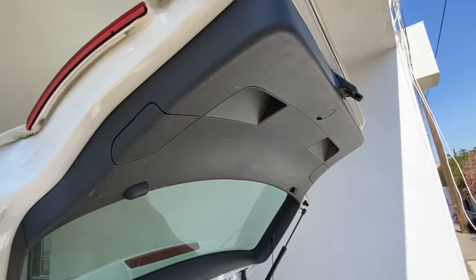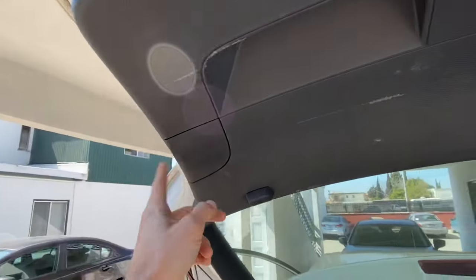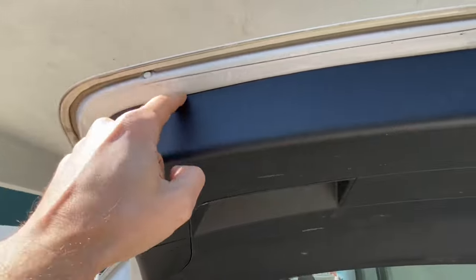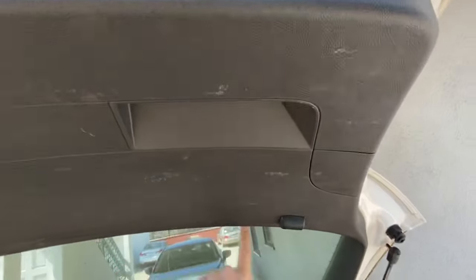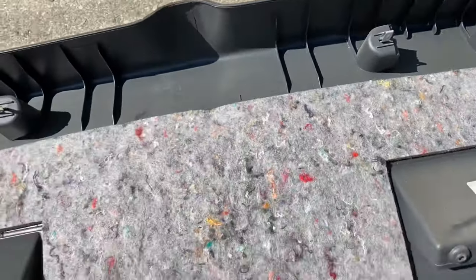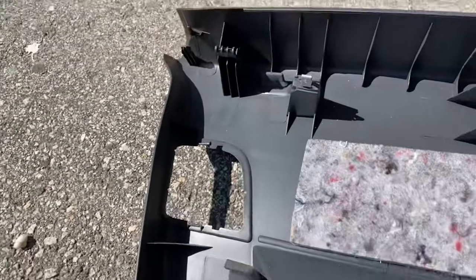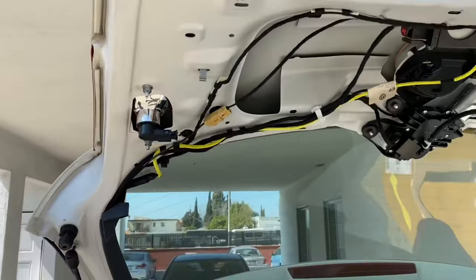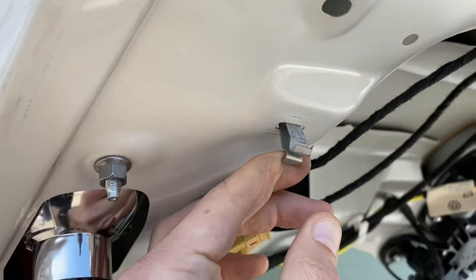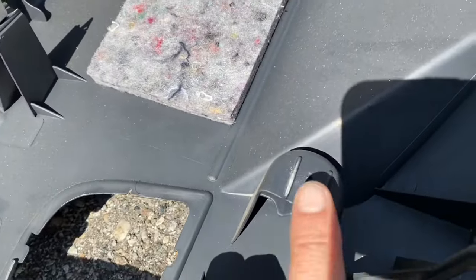First thing we're going to do is remove the covering inside the hatch. There's a Phillips head inside each handle, and we'll pull off these caps on both sides, then use a trim removal tool to pull away this whole piece and access the inside. The panel's off — I was pretty lucky, I retained all of the clips except for one, which is pretty simple. You'll find it here on the hatch and we're going to pull that out with some pliers; these little feet are just going to slide right back in through there.